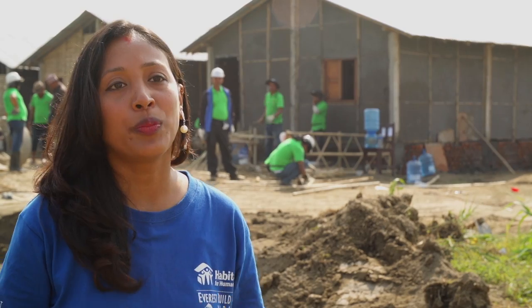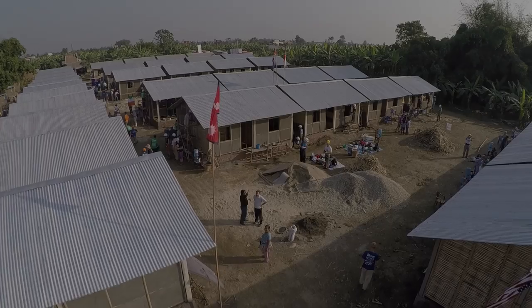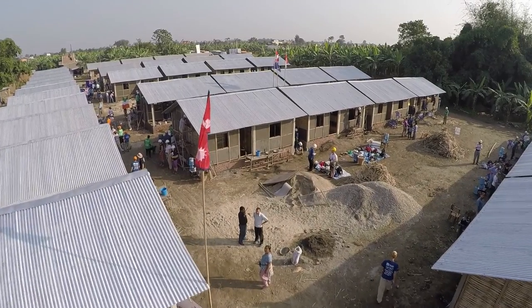All the houses are built with cost-effective material, environment-friendly material which will last for a minimum of 30 years.